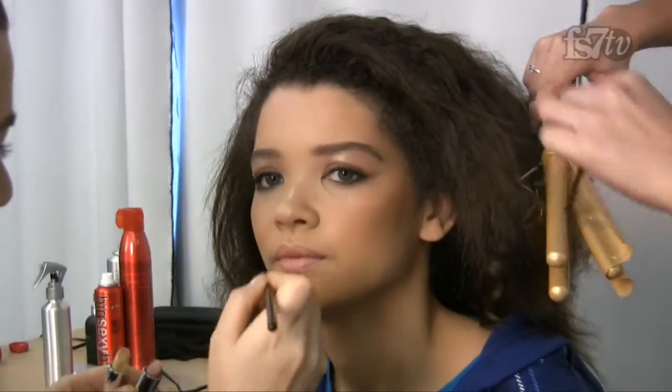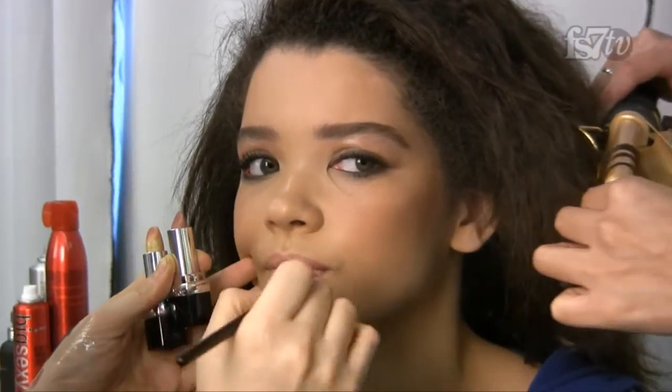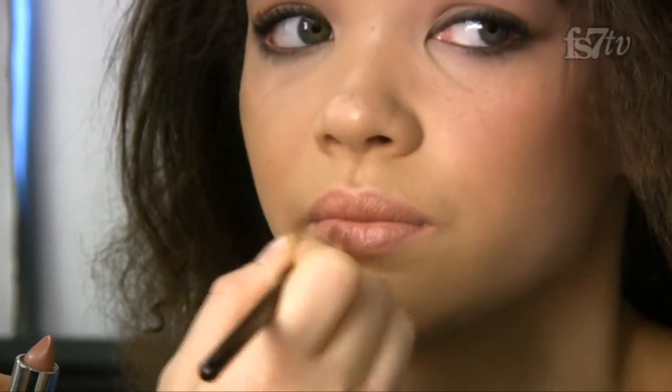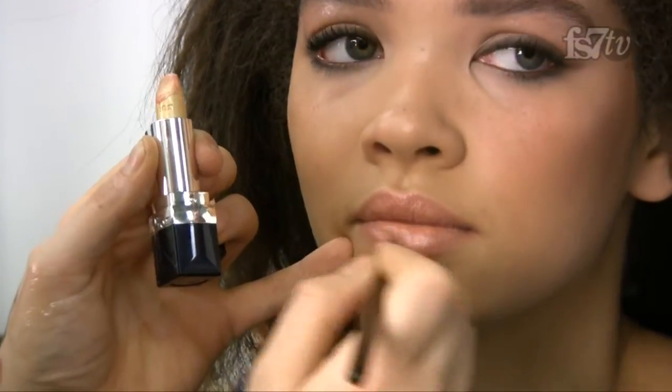My favorite lipsticks are the Dior lipsticks. I'm doing a really nice neutral lip, just mimicking her own color. Then I'm taking Dior lipstick in 217, which is a gold, and applying it right in the middle of the lip — that gives the lip a little more poutiness. I don't need to add gloss because this has a nice creamy sheen to it already.